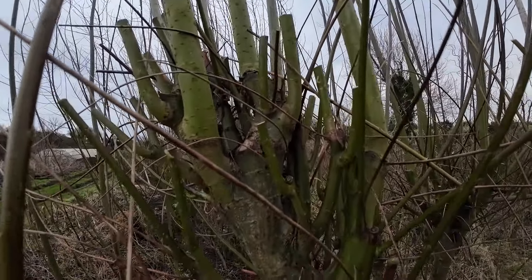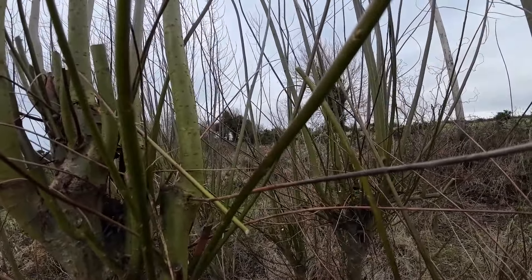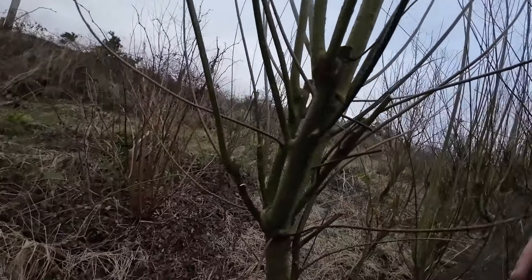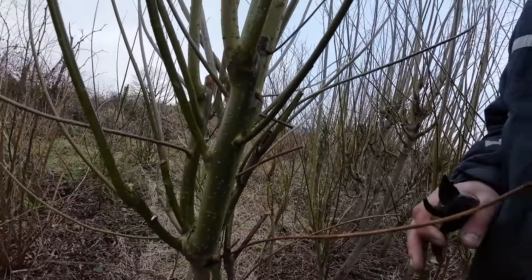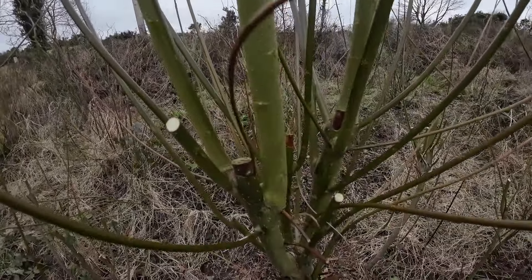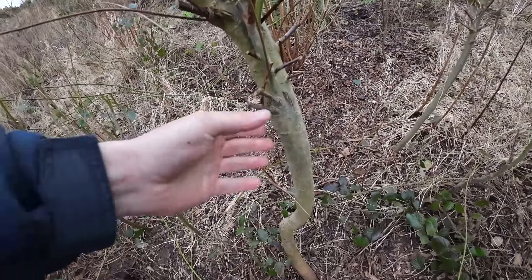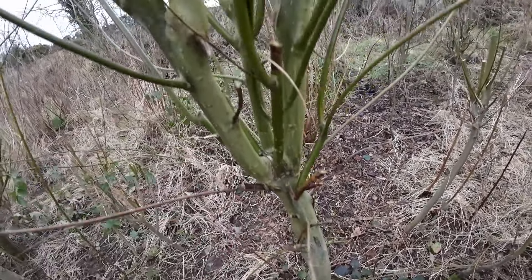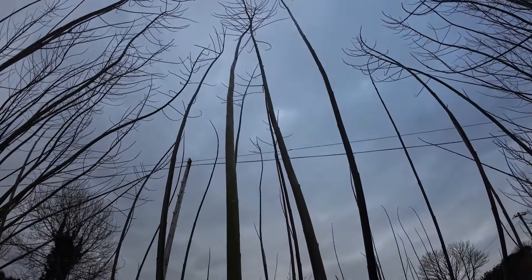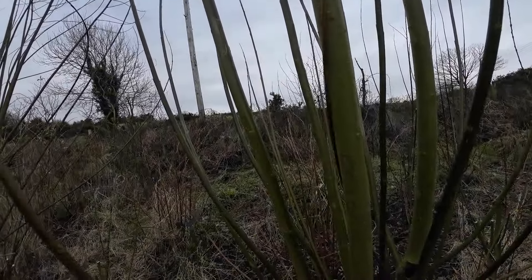You can see here, sometimes you get the odd bird's nest nesting in there, and usually we like to prune most of them back to about hip height. This one here has been planted about four years ago and it is producing a substantial amount of wood every year. So we're going to cut these back and I'll show you how to.